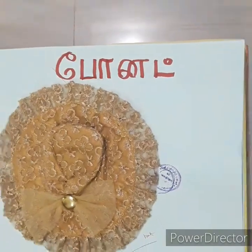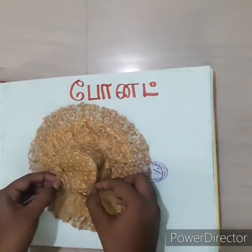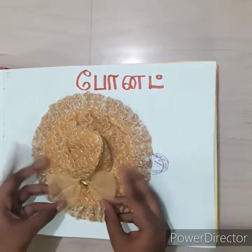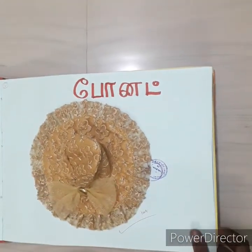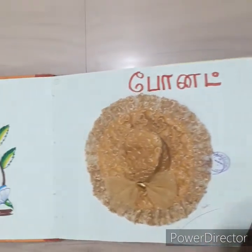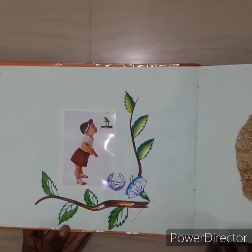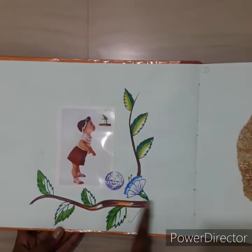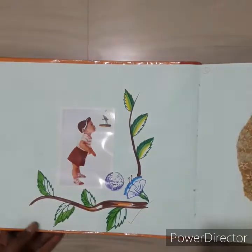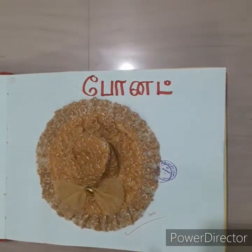This is the hat on the back side. I will decorate it on the back side and place a decorative bow. If you look at the left hand side, I will paste a girl's picture on the side and place the baby's hat on the back side.